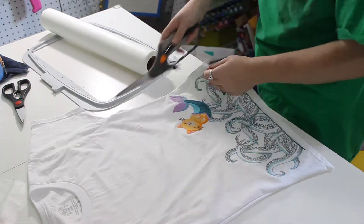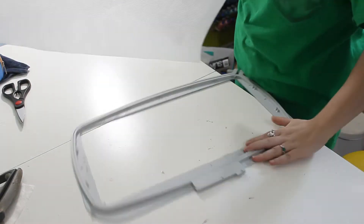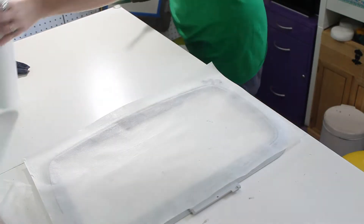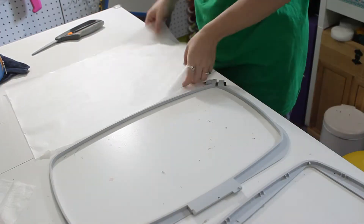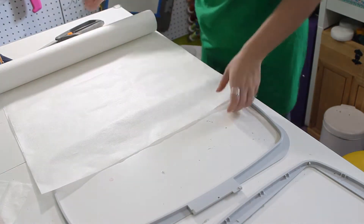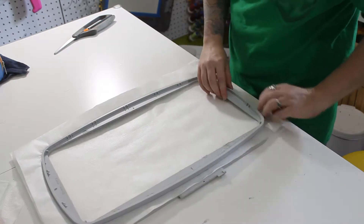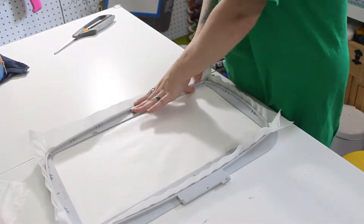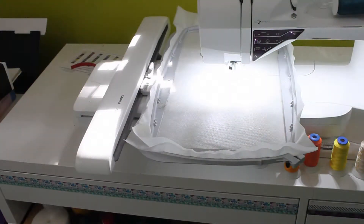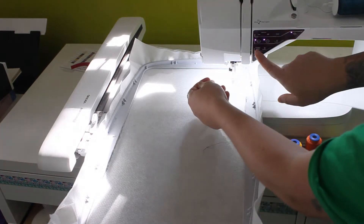Before I did the embroidery at the bottom — the tentacles and the kitty mermaid — I first cut the sides of the shirt so it would fit on the hoop. After I'm done with the design I'll sew the sides back together. Now I'm cutting out the stabilizer I use for knit materials — it's a different stabilizer than you'd use for non-stretch fabric. This is specifically for t-shirt stretch knit materials, so you need a special stabilizer for that. I'm fitting it inside the hoop and making sure it's nice and tight. I try to save as much stabilizer as I can so I don't have to keep using new pieces.